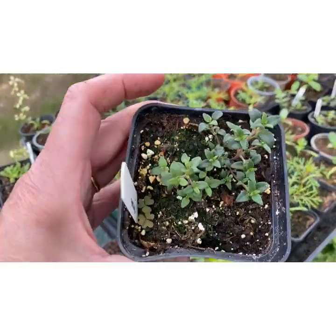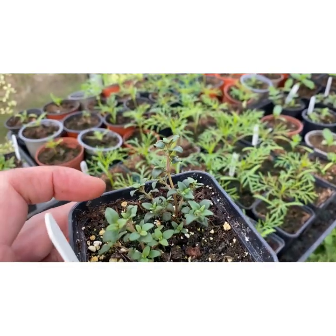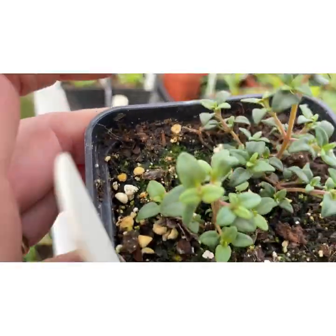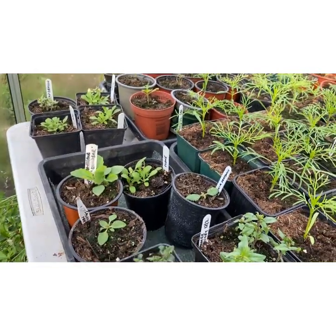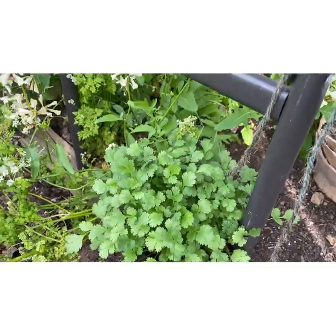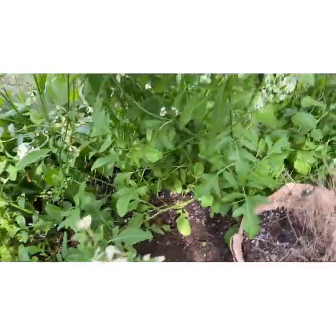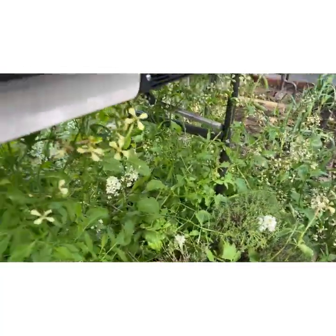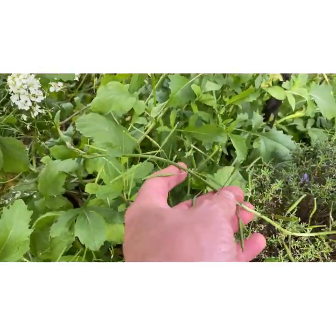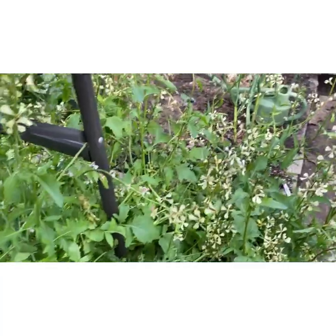Bits and pieces of herbs here. This thyme was grown from seed and looking gorgeous — I sowed quite a lot of thyme seed and this is the only one that came to fruition, so I'm pleased with it and nurturing it inside the greenhouse. And then I've got coriander, French tarragon — one of my favourite herbs, a perennial that comes back every year. I've obviously got the obligatory mess of rocket that is going to seed now. These will be saved once they dry out and given to my customers on my seed subscription.